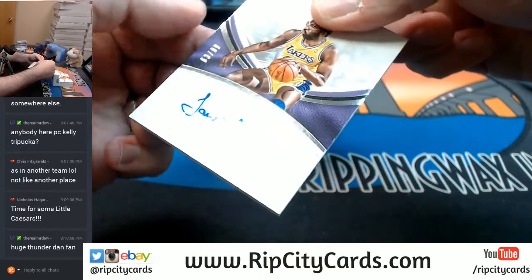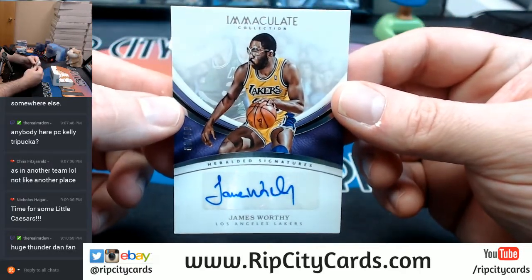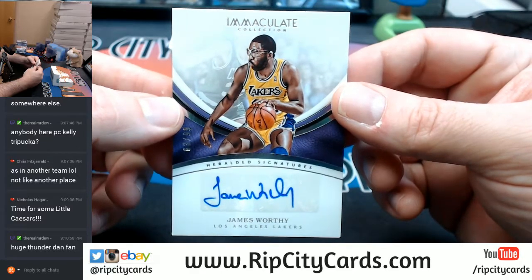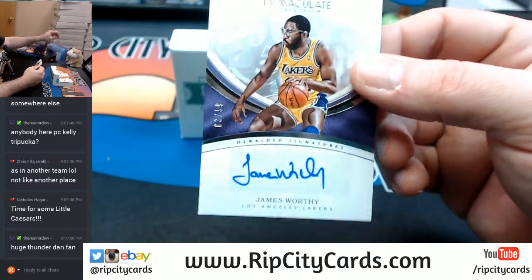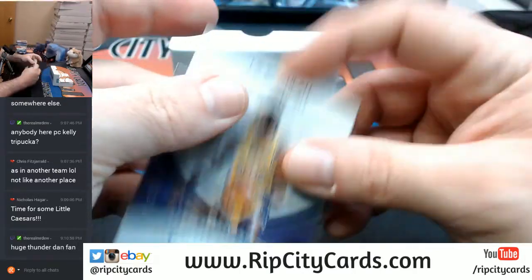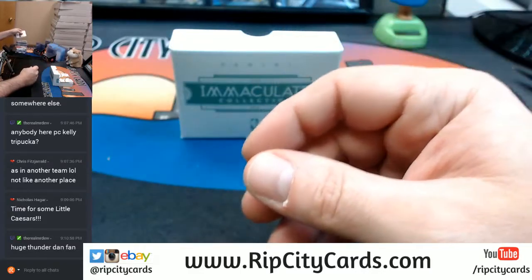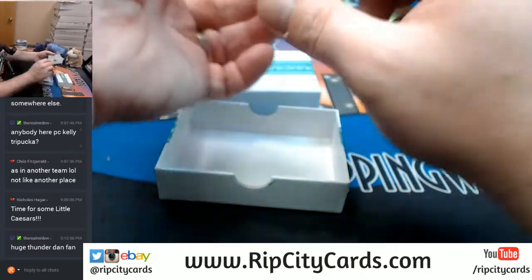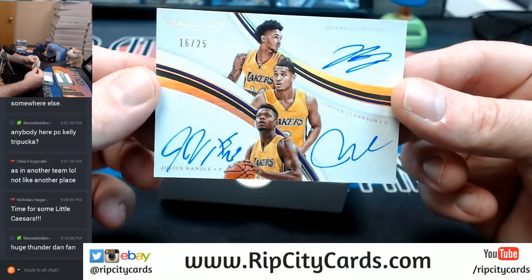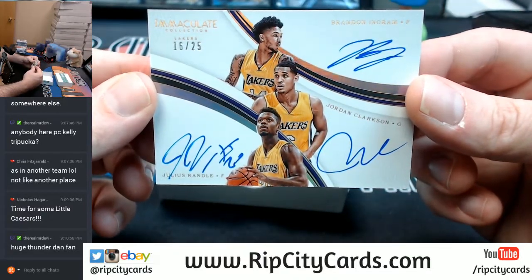63 out of 99, Harold Signatures, L'Hangela Lakers — James Worthy. And the last card is a triple: 16 out of 25 for the Lakers — Brandon Ingram, Jordan Clarkson, and Julius Randle.